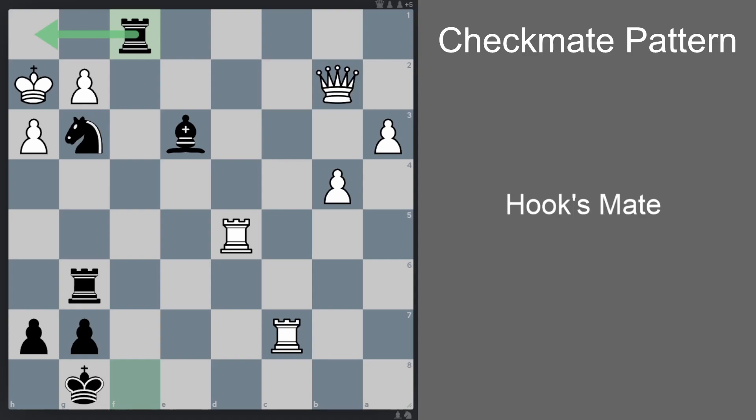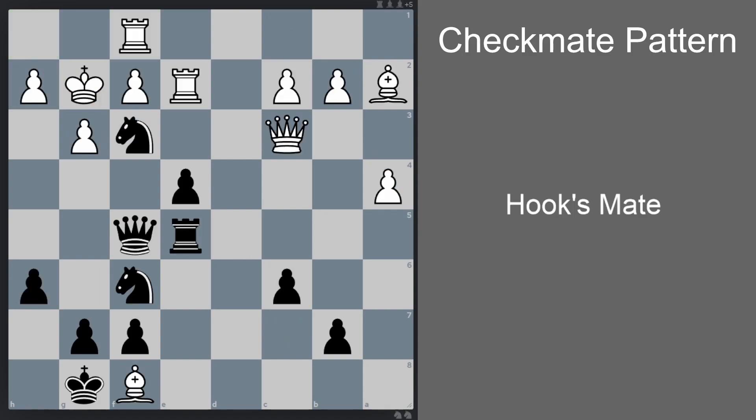Tempo is of the essence here. If you go rook f1 thinking that's a checkmate, well, it is you that gets checkmated — white has rook d8 check. Every move has to be a forcing move. The key is to notice that if the king is on g1 instead of h2, then we have the usual Hook's Mate pattern: first check with the rook, get the king inside the hook, then checkmate with the rook. So how do we get the king to g1 from h2? We sacrifice our bishop, using it like a magnet — check. There's only one legal move for the king: king g1. Now rook f1 check, king h2, the hook is set, and then we complete the hook: rook h1 checkmate.